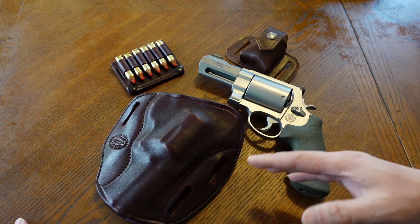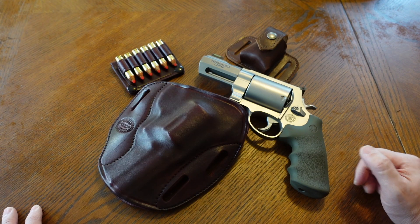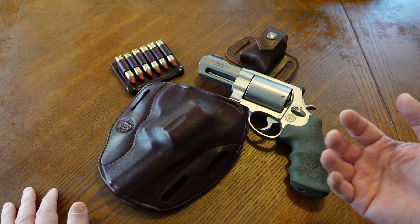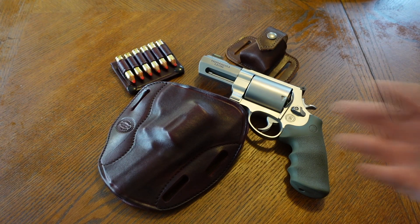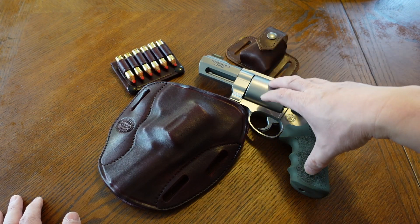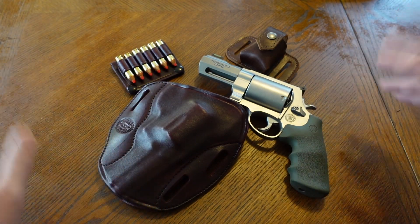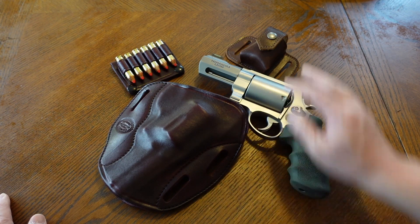I was using a Galco but retired it because my Diamond D finally came in — now I'm using a Diamond D. Carrying this on the hip is very challenging and not practical, which is why I'm calling it the 460 snub challenge. I like doing it and it's just cool that I'm able to carry this thing out and about at the mall, the grocery store, Walmart, what have you.